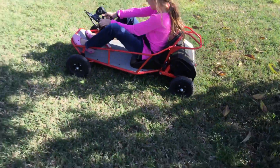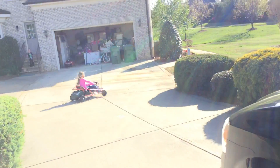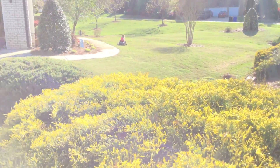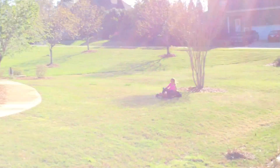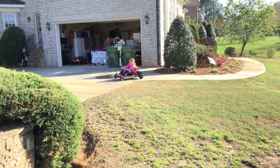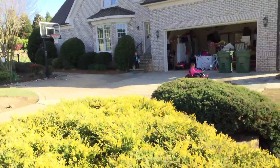Now go, go, go! Oh yeah. I forgot to close the car door. Go, Harper! Park, it's Holden's turn.